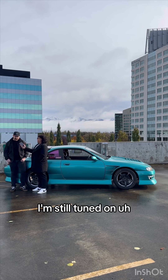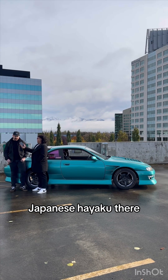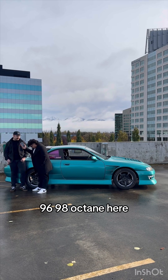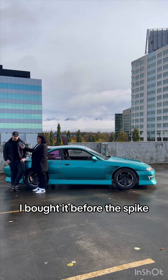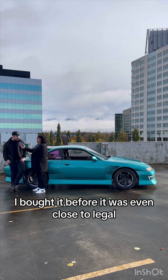Unfortunately, I'm still tuned on a Japanese Hayaku — 96, 98 octane here. So I'm not really driving it that hard right now. I bought it before the spike; I bought it before it was even close to legal.